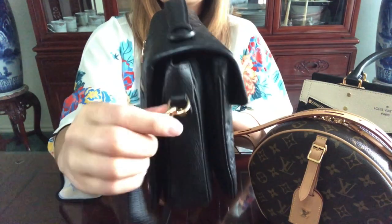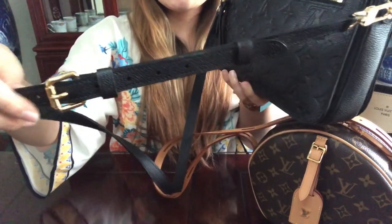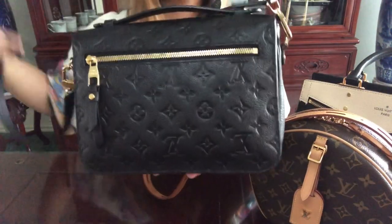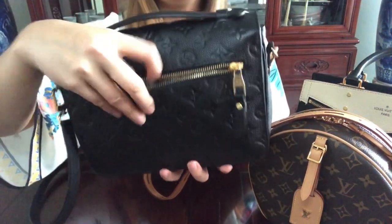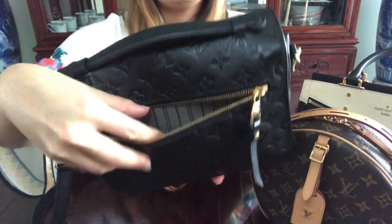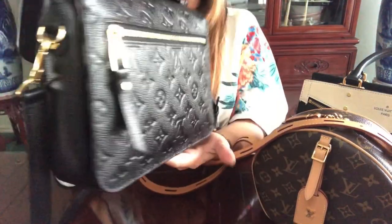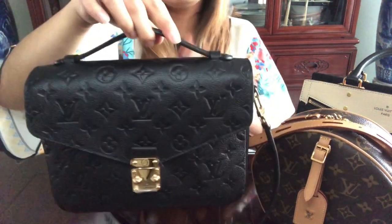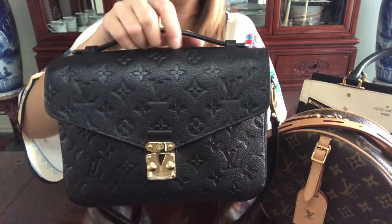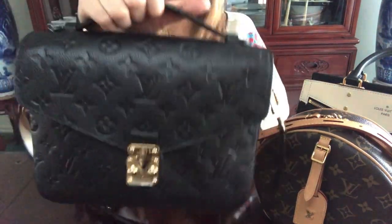It comes with a removable D-ring strap, and the good thing is it is adjustable, so I can also use it on my Sully PM. It has a back pocket which is super spacious — you can fit an iPhone 8 Plus in there just fine. I love this top handle portion; it's the best, especially getting out of the car — I grab it and it's already on my body as a crossbody.